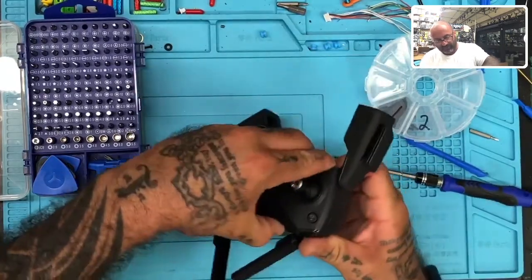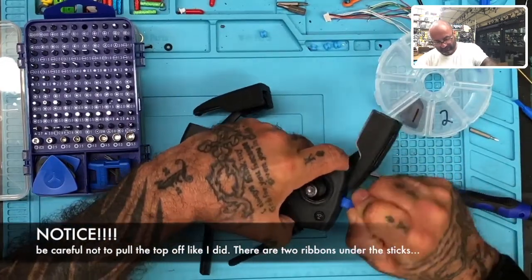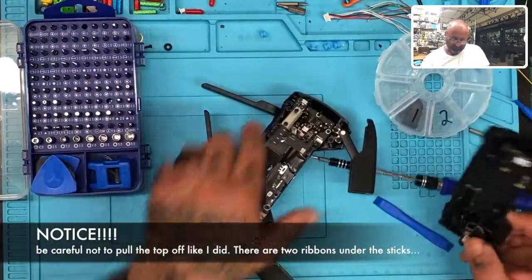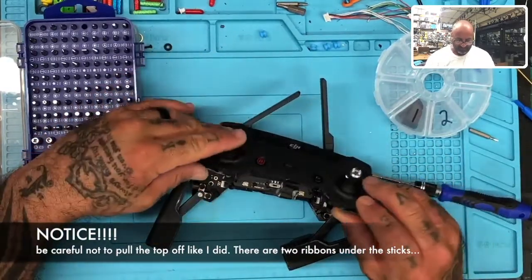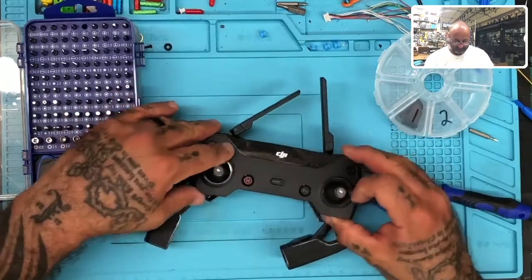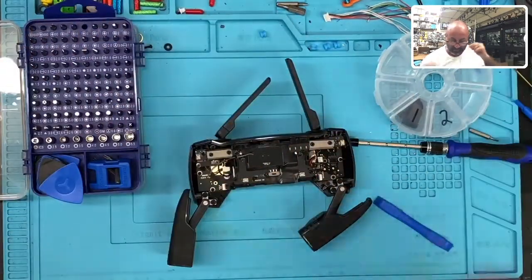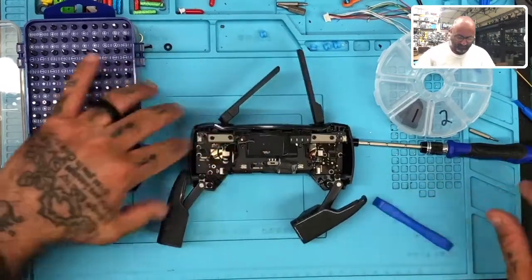I'm almost done tracing this around — probably one more here to do. Let me wiggle it loosely. It's a little tight right here, so I'm just going to get in there and wedge it out. There we go. Those controls snap in right here, so be careful when you take those out. Make sure you release these wires ahead of time. We're going to set this aside. Now the fun part — we've got to get to the main board.